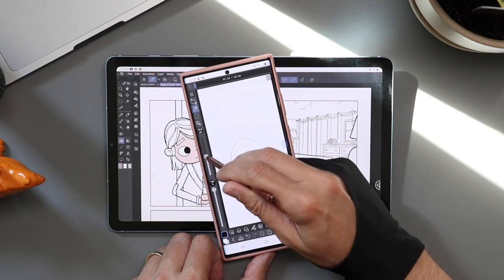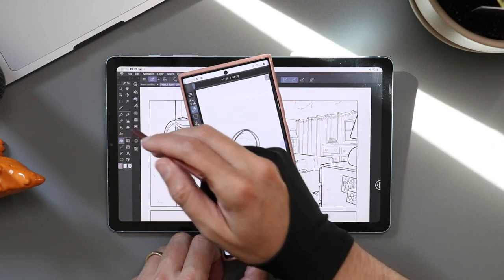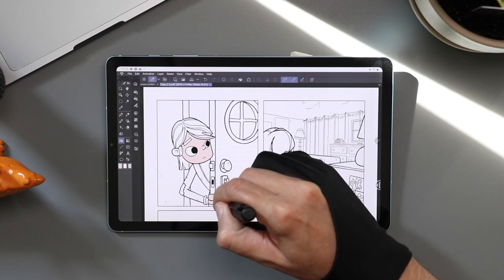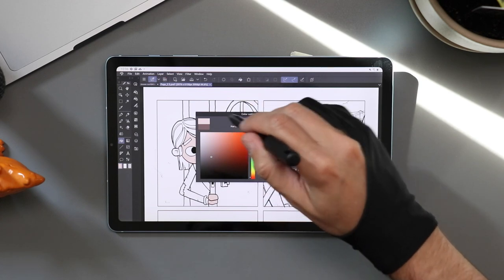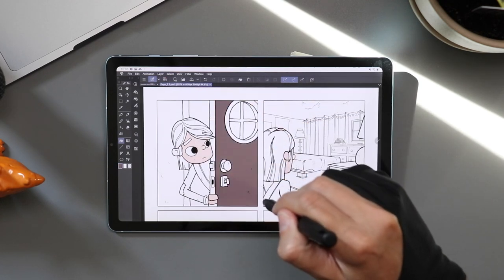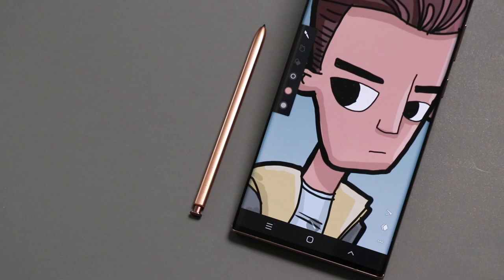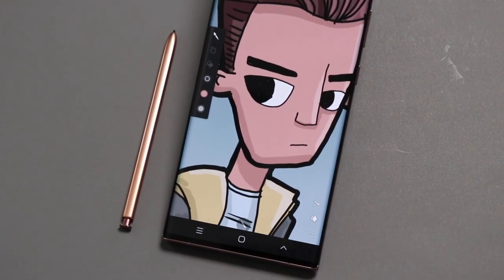I was so excited about Clip Studio, I made a whole video about it last week. Android finally has a full-blown professional drawing app. There's a six-month trial, and on the phone you can use it free for an hour every day without signing up for anything. The S Pen is really good to draw with — it uses Wacom's driver, so you're getting really good line quality and great pressure sensitivity. In some apps it could be a little too sensitive, though.